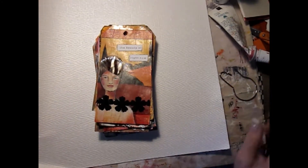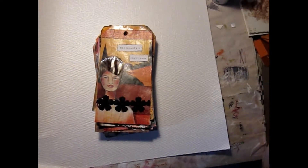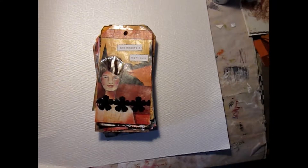Hi folks, this is Sally from Creative Chaos. I just wanted to do a real quick flip through of the tags that I've created so far, from April 1st to April 14th.